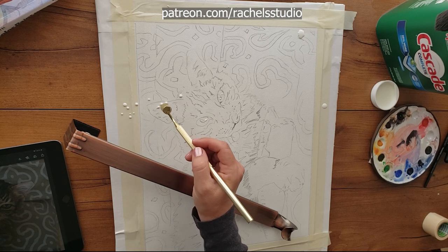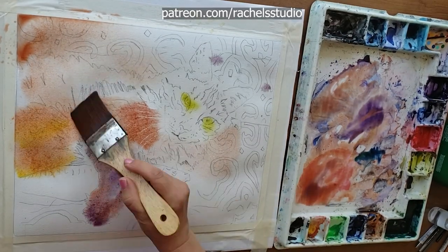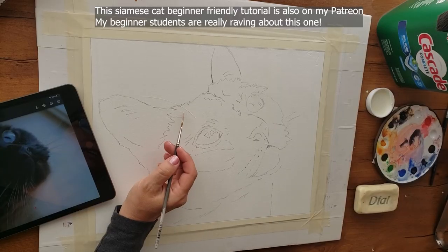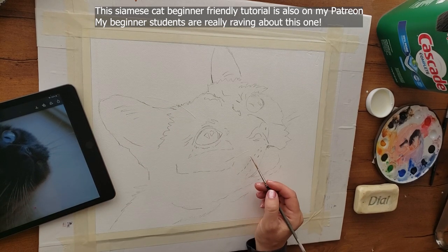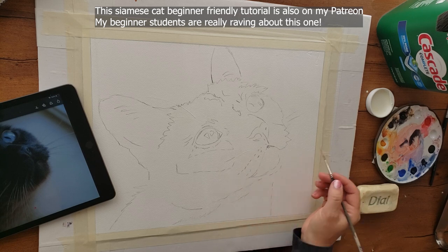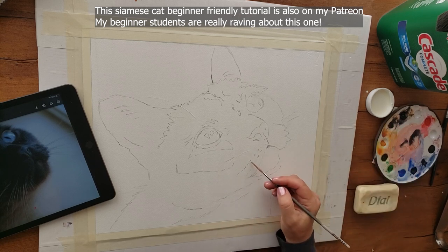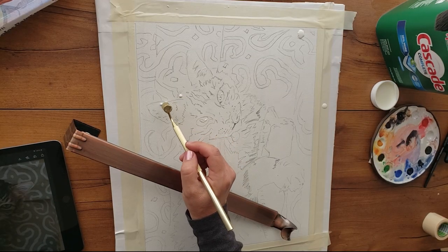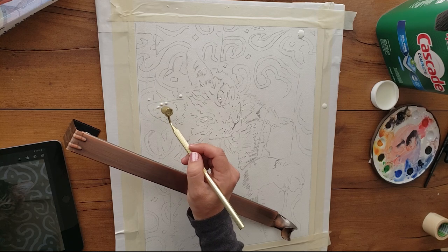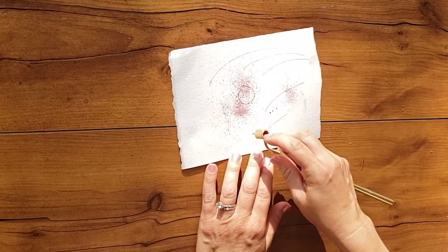Normally I apply masking using an old rigger brush, rubbing it in soap and then applying the masking. I found that if I water down my masking for that technique it makes even thinner lines. But when I tried to do the same thing with this Kemper fluid writer, it dripped out too much — so don't do that.